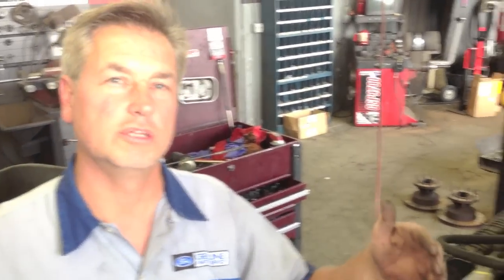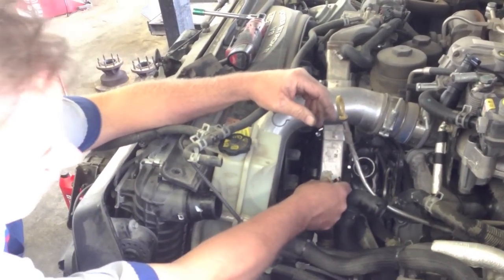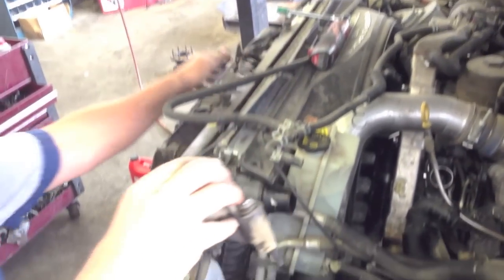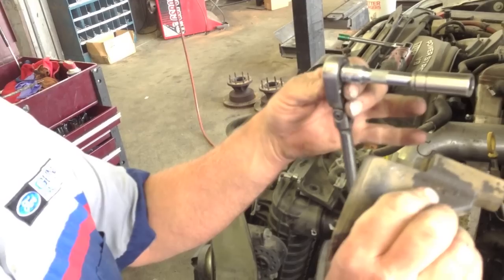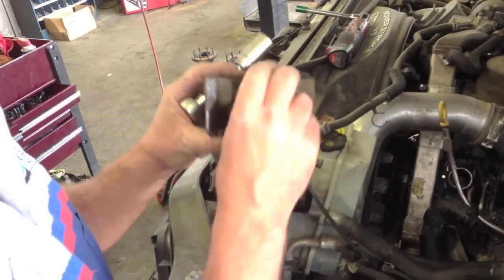Once we have the upper hose out of the way, I've already taken the degas bottle out of the way. I've taken the upper hose, the bracket, and all that off. There's one clamp that goes around the lower part of the EGR cooler — take the bolt all the way out, unbolt it and roll it out. Then there's the bracket down here; it only has one bolt. I'll use a 3-inch extension with a 13mm and take it out. With the clamp off and the bracket out, we can remove it completely.